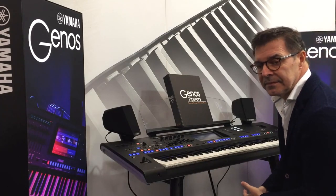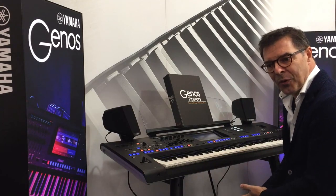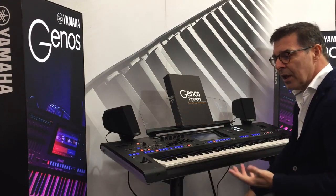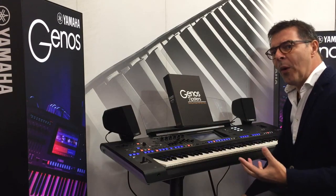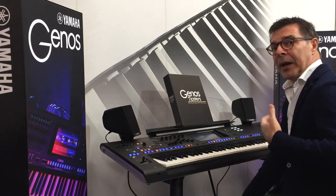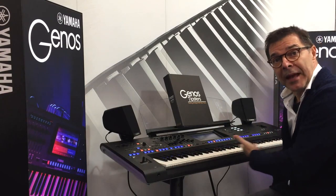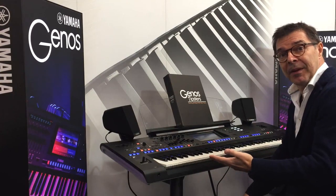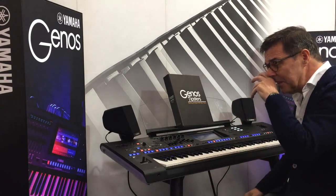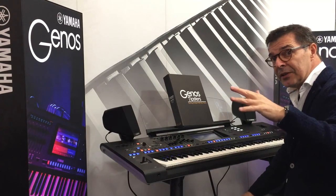Yamaha saxophones have always been amazing but they've come to another level on the Genos. Yes, from the beginning of what we call super articulation and super articulation two voices, Yamaha was very well aware that brass and wind instruments work in a completely different way than keyboard instruments. A saxophone is a completely different instrument, so there has been a huge development in super articulation voices to make them very realistic.